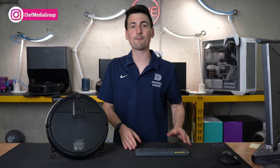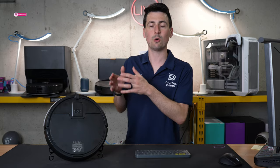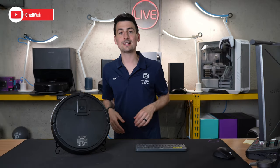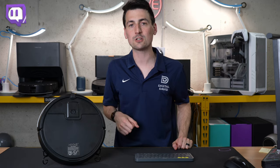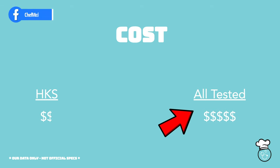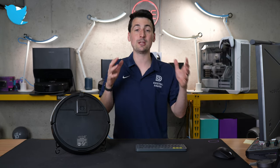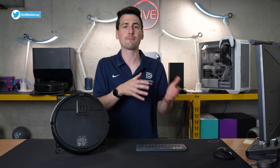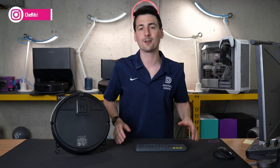That small bin does make a difference for this particular vacuum because you don't have the self-empty base option, which means you're making more trips back to the vacuum to empty it throughout your clean. Lastly, let's talk about cost. This will help put all the data we just looked at in perspective. This vacuum is going to be less than half the cost of the average vacuum we've tested, which helps explain the gap in performance — you're not paying that much, so you get roughly half the performance at half the cost.